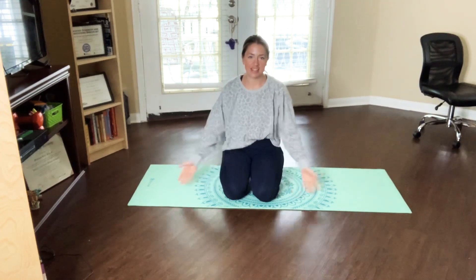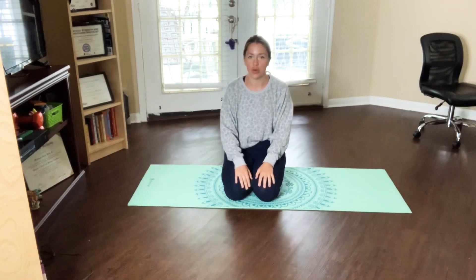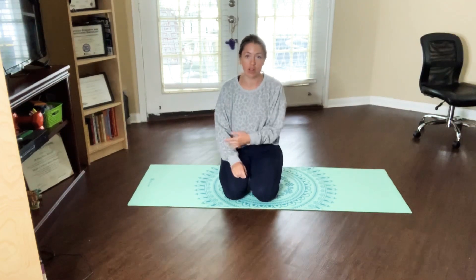Hi guys, my name is Maddie and this is Maddie B Wellness. Today I've got a quick five minute video for you that you can either do in the morning or the evening.